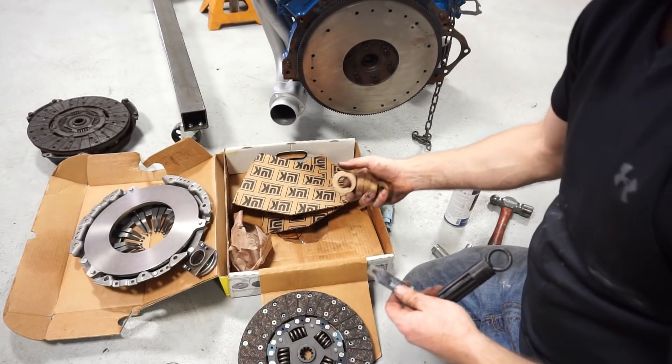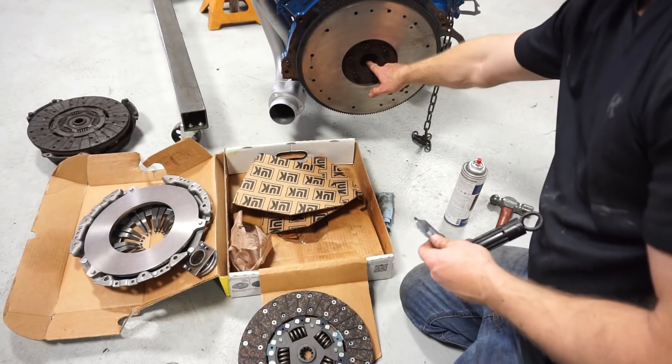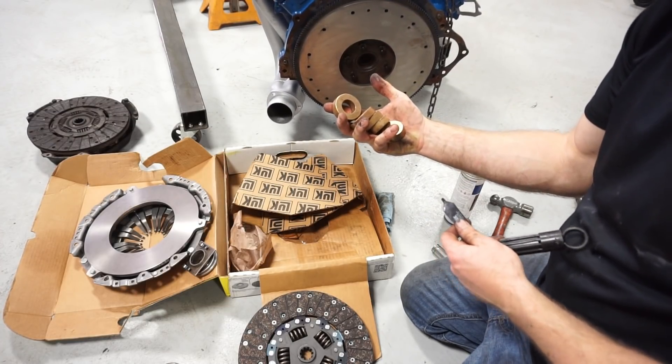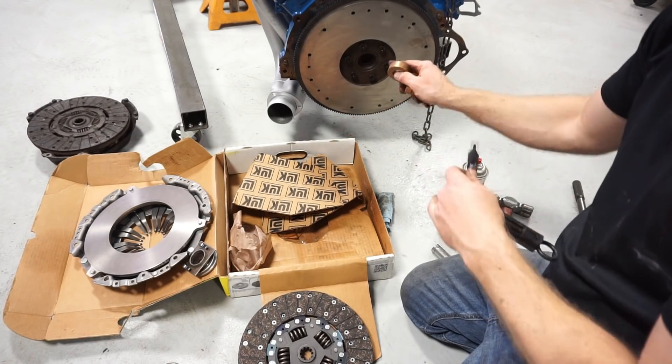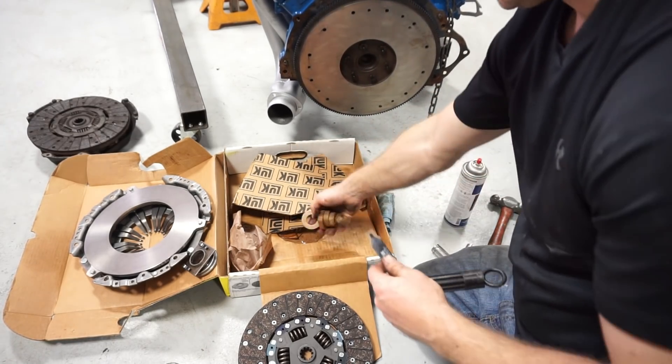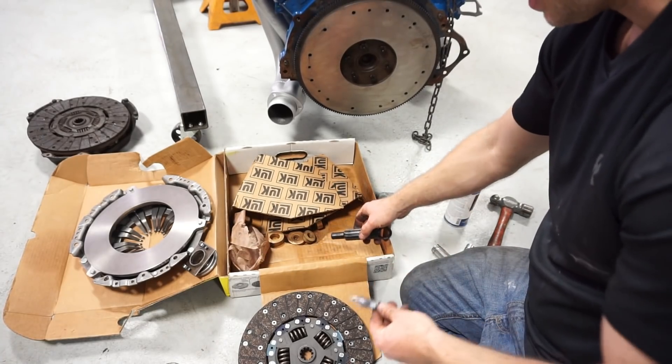I just realized that the crank out of that 390 did not have a pilot bushing in there. So we'll have to figure out which one from this stack goes in that hole, but also fits over the transmission input shaft. And hammer that guy in.